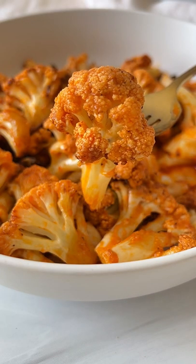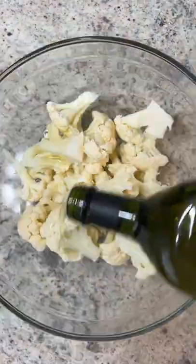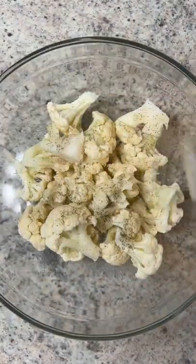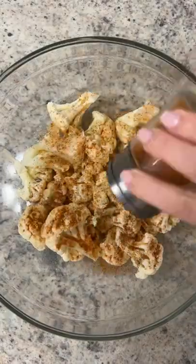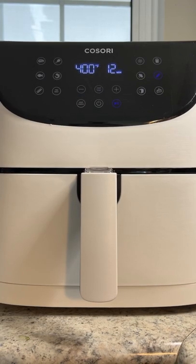Let me put you on to my buffalo cauliflower garlic parm wings. In a big bowl, start by breaking up your cauliflower into florets — using the stalks as well. Add avocado oil, salt, pepper, garlic powder, paprika, and cayenne (optional). Give it a mix and add it to the air fryer basket. Air fry for 10 to 12 minutes, shaking halfway through.